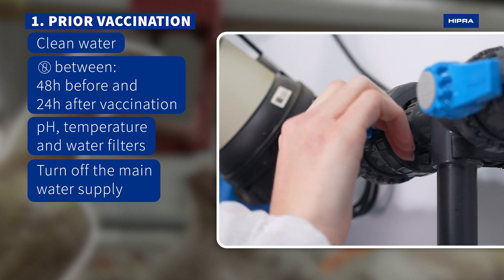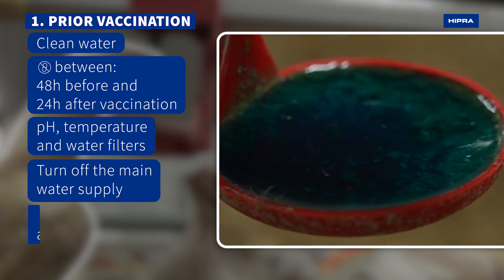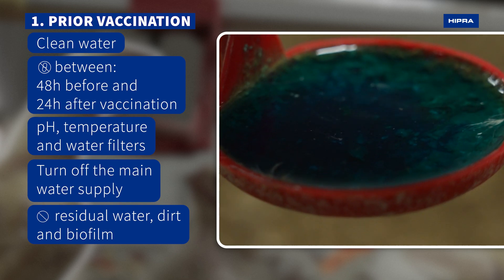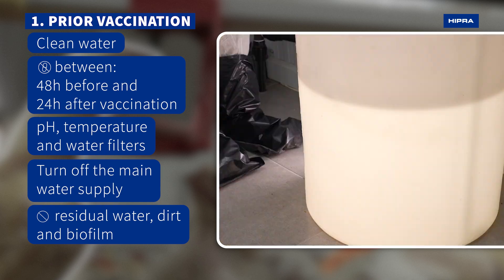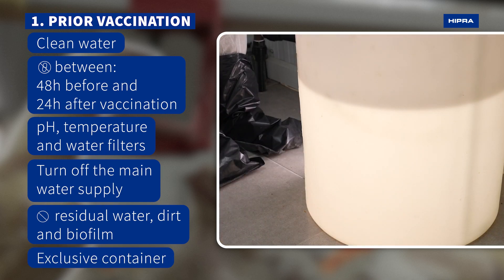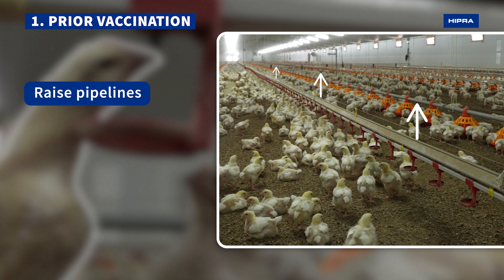Turn off the main water supply and let the birds drink the remaining water. Remove residual water, dirt, and biofilm inside the lines or bell drinkers, and use a container exclusively for vaccination. Next, raise the empty pipelines.